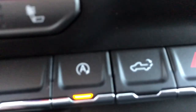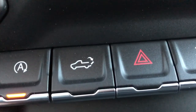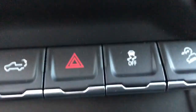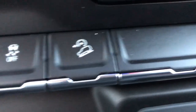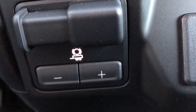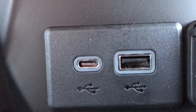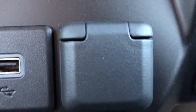At the bottom we have our buttons: our auto start-stop engine, our easy open truck bed, our hazard lights, ABS, and downhill park assist. Right here we have our trailer assist, a USB-C, a USB, as well as a 12-volt plug.